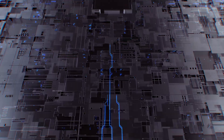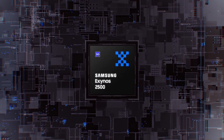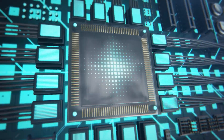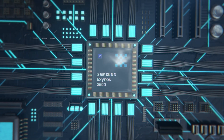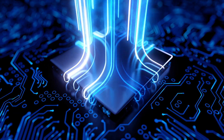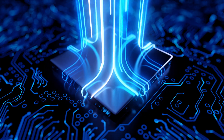Some Galaxy S25 series devices might also feature a new Exynos processor, probably the Exynos 2500, that uses newer CPU cores from ARM and Samsung Foundry's 2nd generation 3nm process. This new chipset is rumored to be designed from the ground up for high performance and efficiency, and it might have features tailored for Galaxy devices.